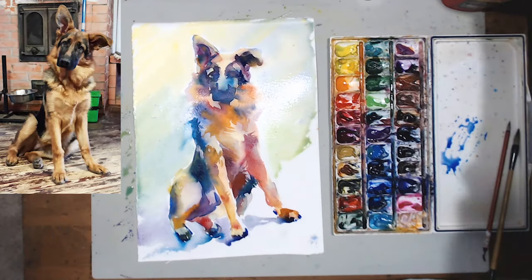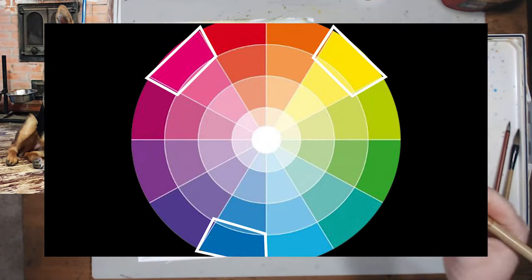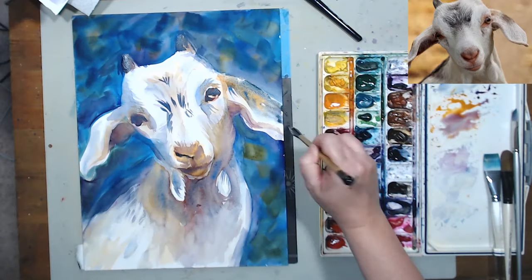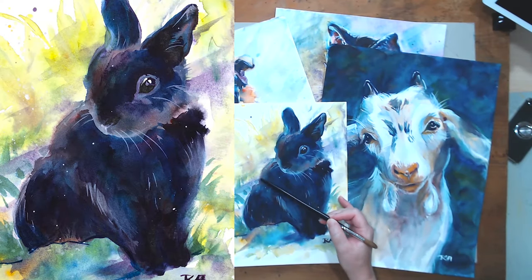The painting techniques will be very loose and expressive. Using primary colors and shades close to them on the color wheel, I will paint white, brown, gray, and even black fur and skin. The goal will be to create vivid, luminous portraits that reflect the joy and happiness that our four-legged friends bring to our lives.